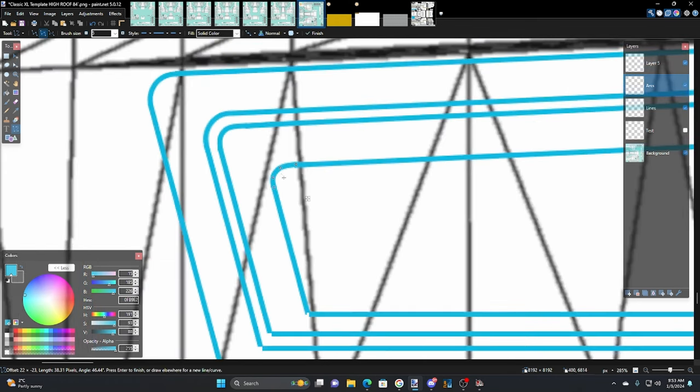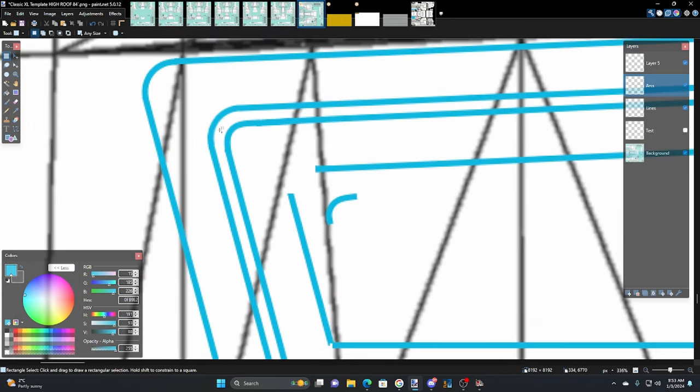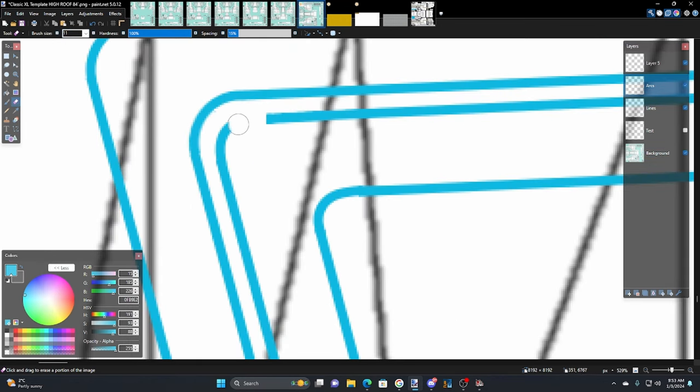Yeah, it's too high again. This one here doesn't look very good either. Take that one out, put it there, go back to the other one. Actually, let's just leave it — go back and grab the eraser tool as another way of taking care of it. Just erase it and try again.